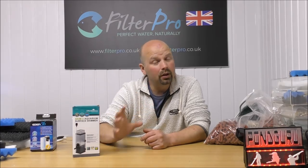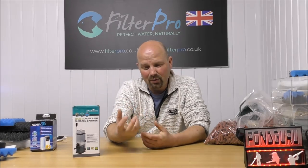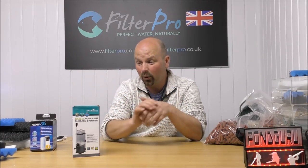I know there are videos all over YouTube of people making DIY surface skimmers and they work very well. The problem is the DIY version looks absolutely awful. This actually looks pretty good. And by the time you've bought a power head, put your bottle together, and made your DIY thing, it probably has cost you more than a tenner. This is only a tenner and it's already done.